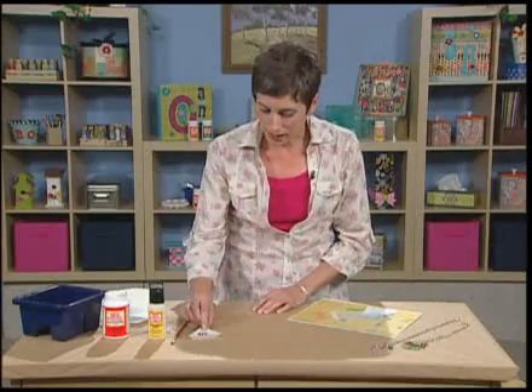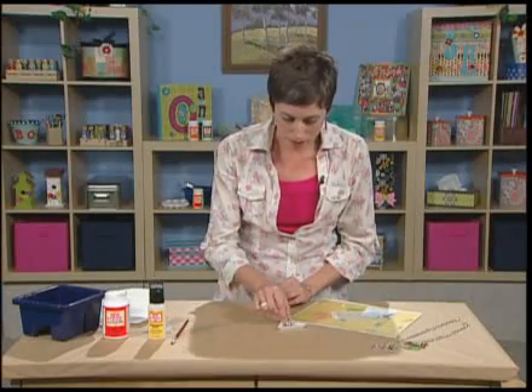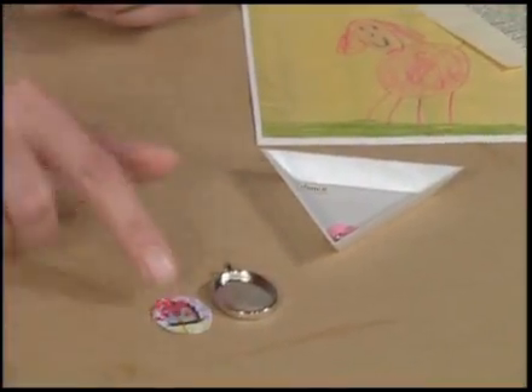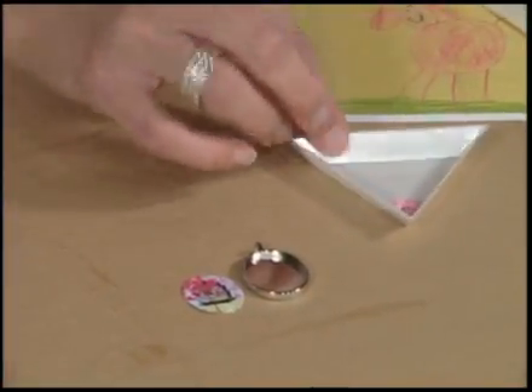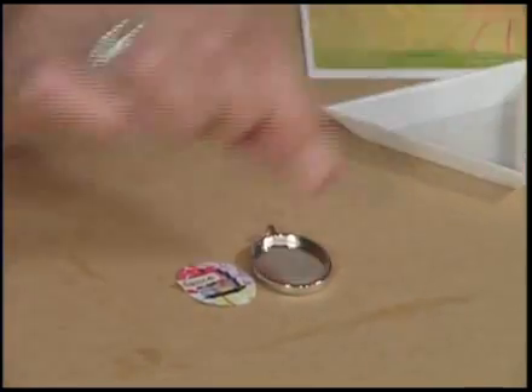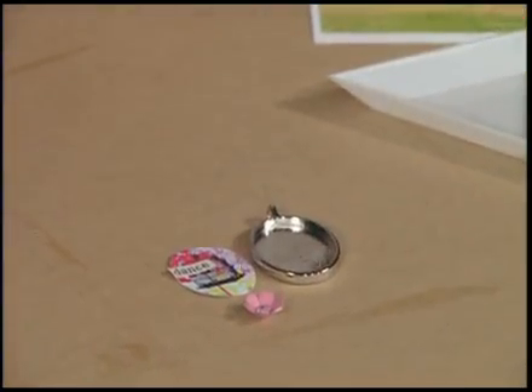So I've gone ahead and cut out all my papers and parts here. I've got my metal frame, my base paper piece, a word of dance, and a little metal flower embellishment.